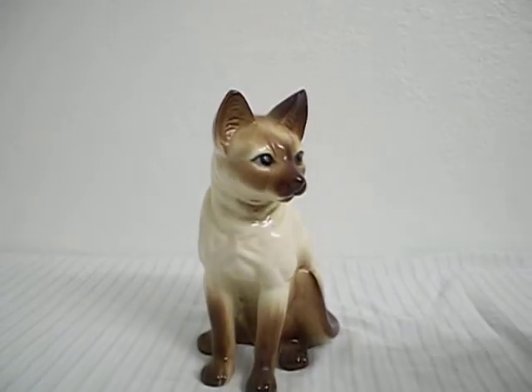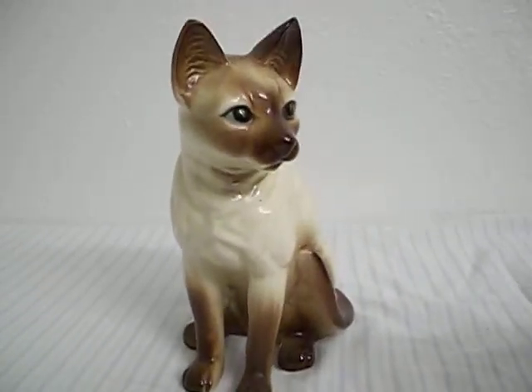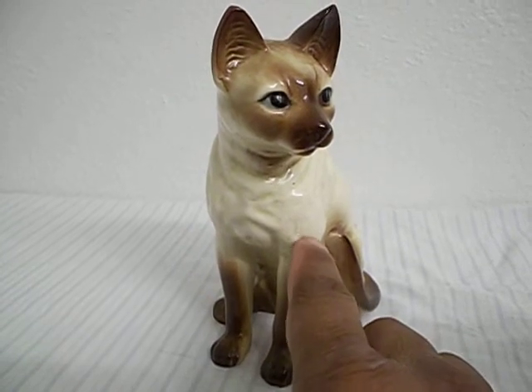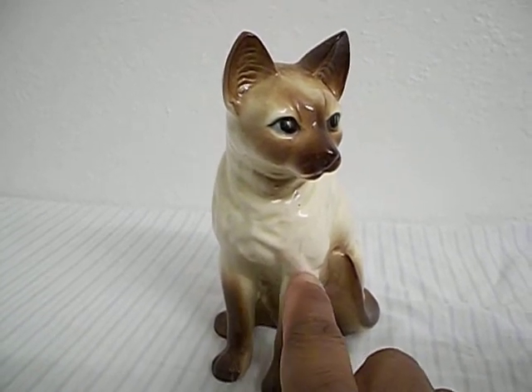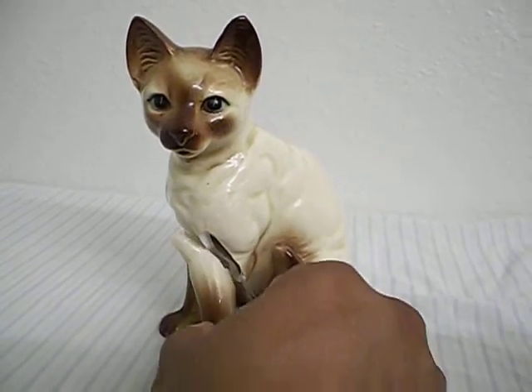Here is the cat figurine that we have on Craigslist, just to show the pieces of it. As you can see, this is the leg that is actually broken, but it fits perfectly onto the figurine.